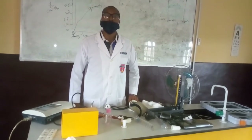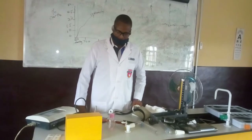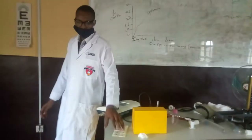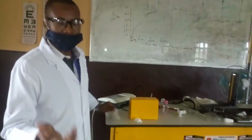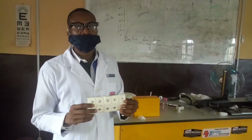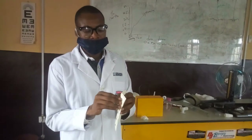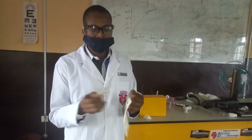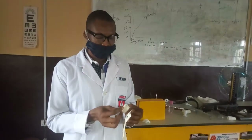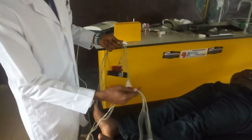It's a very simple test. Electrocardiography is used to check the electrical activities of the heart. The first thing to note is that we have different leads. We have the disposable leads — these are disposable. And we have non-disposable leads.